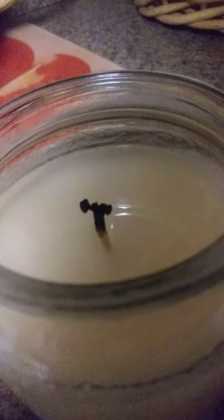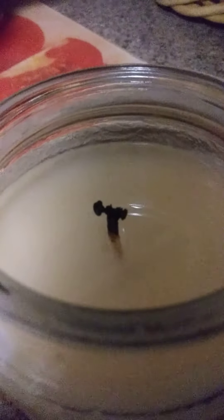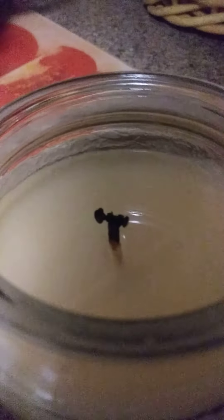Hey guys, I just blew this candle out and I want to show you how to clip your wicks when your candle wick is going through the mushroom phase.